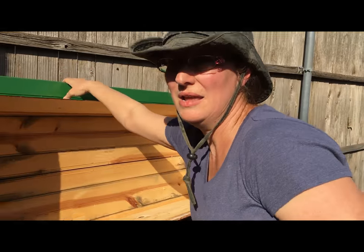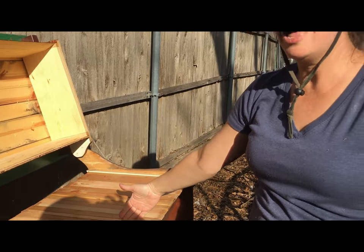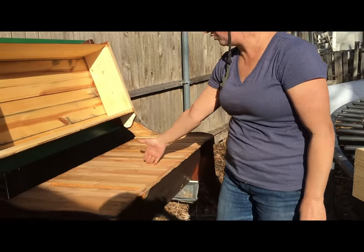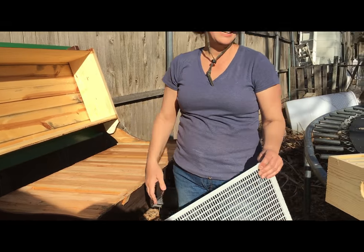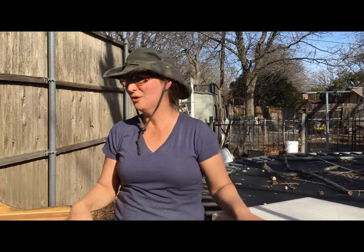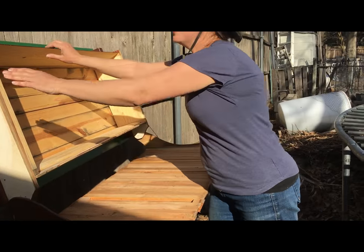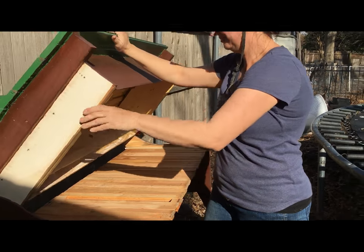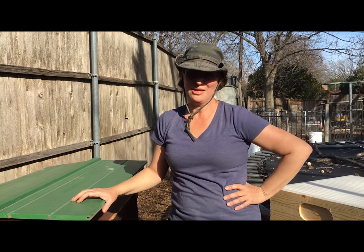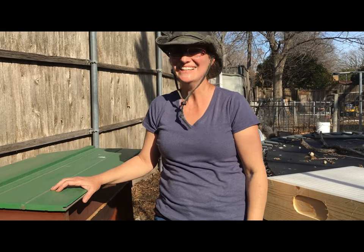We haven't gotten to experience it yet because they've built out to about here, and they were a spring package last spring — so this is their second year. They're doing great and we're hoping they're going to build the whole thing out this year so we can put on our honey boxes. We got a little bit of honey off them in the fall because they had plenty to get through the winter. That's about my top bar that my wonderful brother-in-law built for me — I helped, but he basically did it. He made me feel a part of it, which was very sweet.